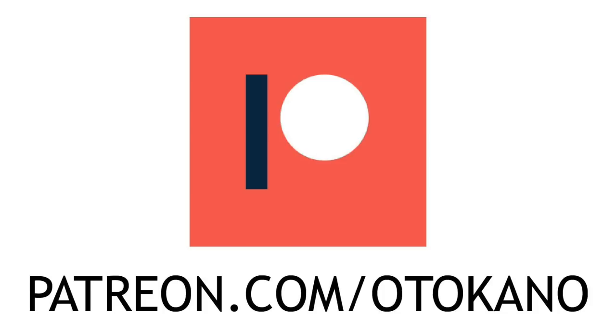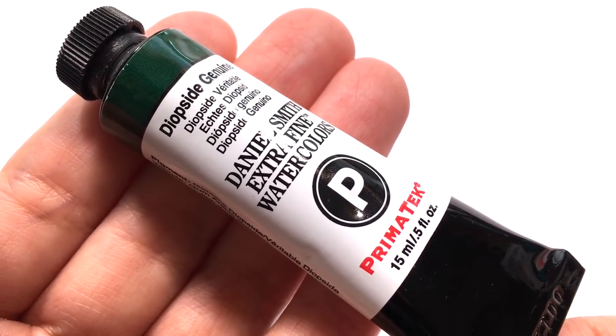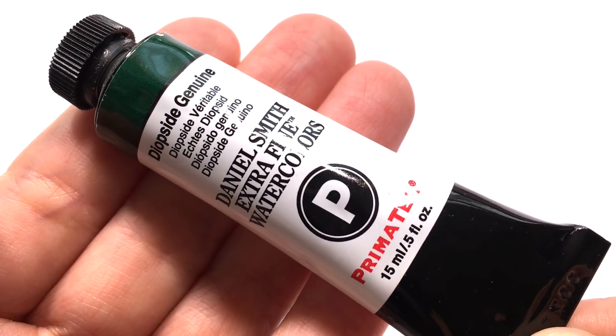If you like this video, please consider supporting the Otter Karner channel over on Patreon. Thank you! In this episode, we are taking a close look at Diopside Genuine by Daniel Smith.